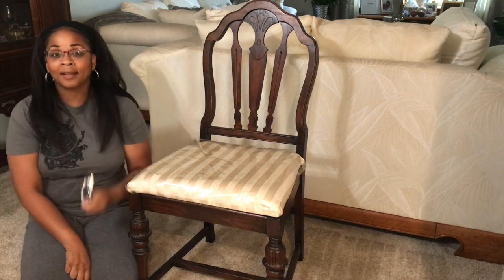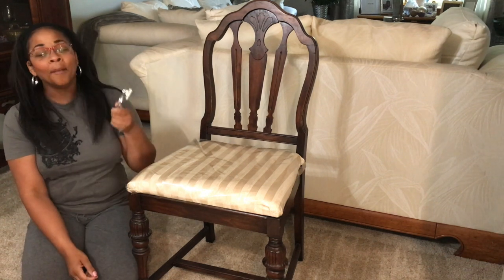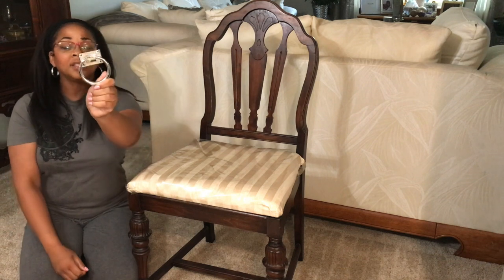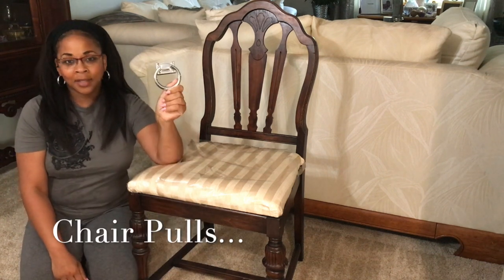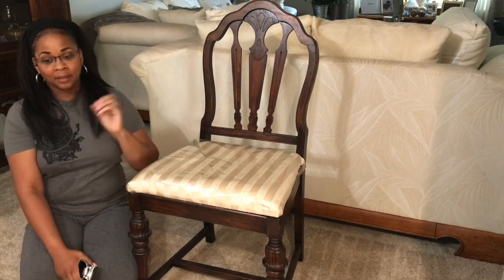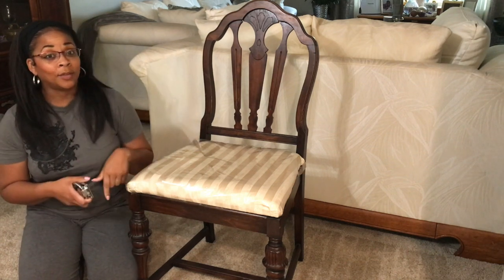I was so excited to find these chair knockers — they have another name, I'll try to write that down below — because it took me forever to find them on Amazon. The first time I ordered them they were too small and I had to send them back, but I finally got the size I wanted on a second try. I love these on dining room chairs. I was going to do the tufted look, but with all that's going on in the dining room — a lot of beautiful bling — I thought it might be a little much. So I'm going to do something different and I'll take you through each step so you can do it too.